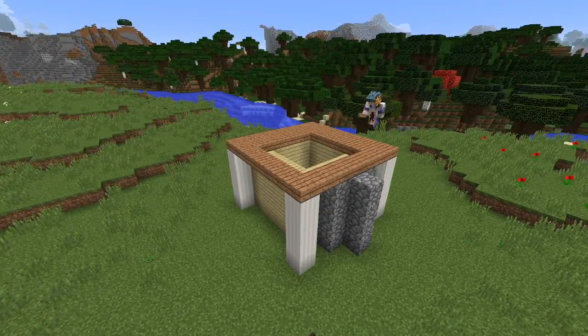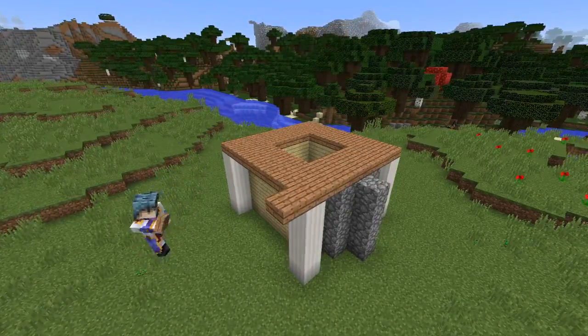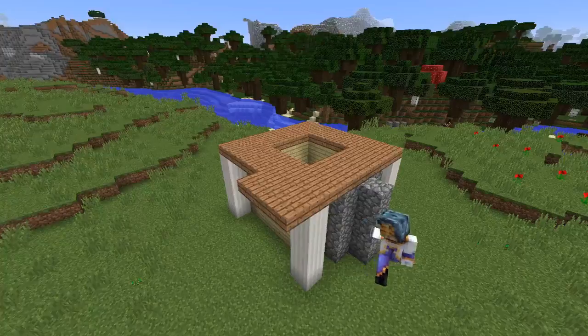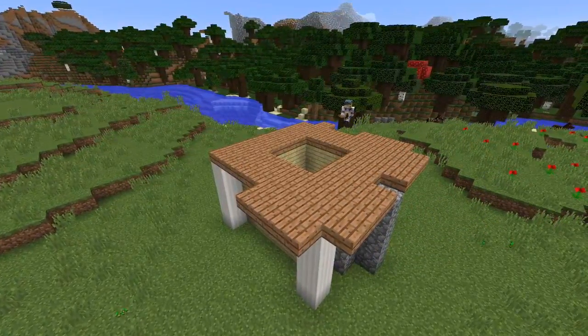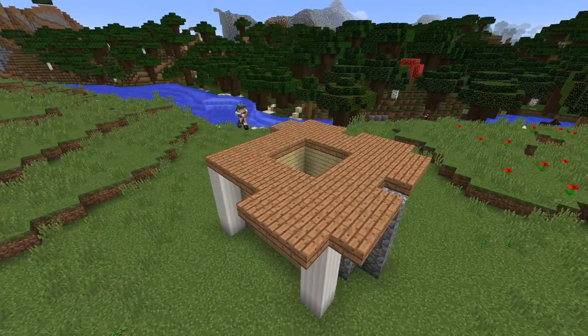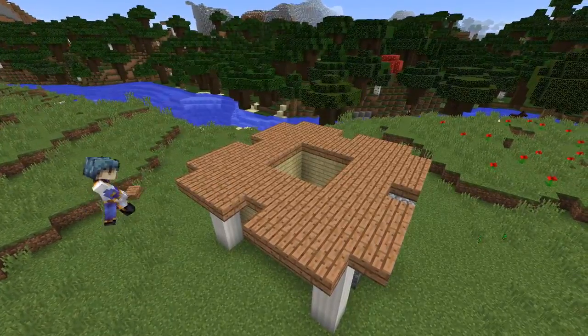Now on the outside of the roof we're going to be placing three slabs coming out from the corner blocks but leaving a one block gap in the middle of the walls and also leaving a gap where the block in the corner should be. Leaving this block gap will give our roof a sort of a rounded look rather than a completely square look on top.